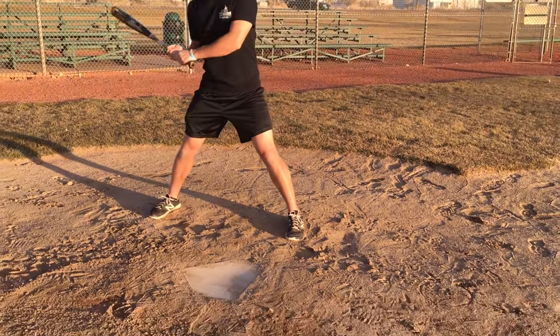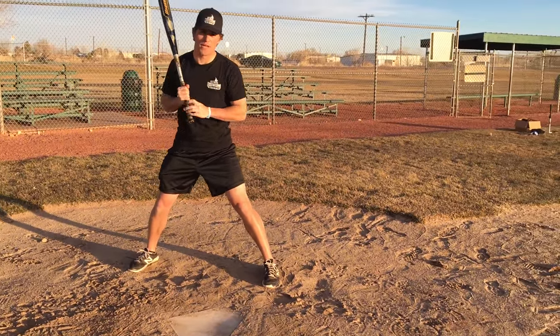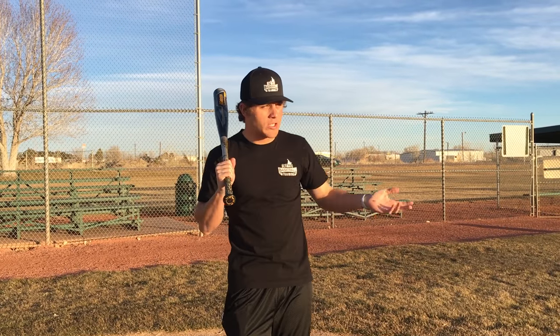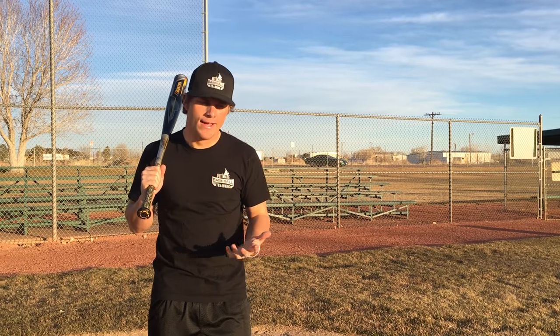Those are the physical adjustments. As far as mental adjustments — we can't just adjust our physical features, we have to adjust our mindset with two strikes as well. Something I like to think about is really seeing the ball for as long as possible and as best you can. You can't hit what you can't see. Make sure your eyes are on the baseball — you're recognizing spin, especially when you're down 0-2 or 1-2, because guys are going to be throwing curveballs and junk.